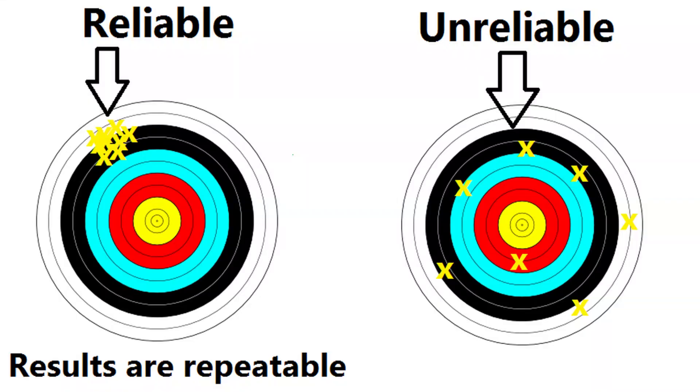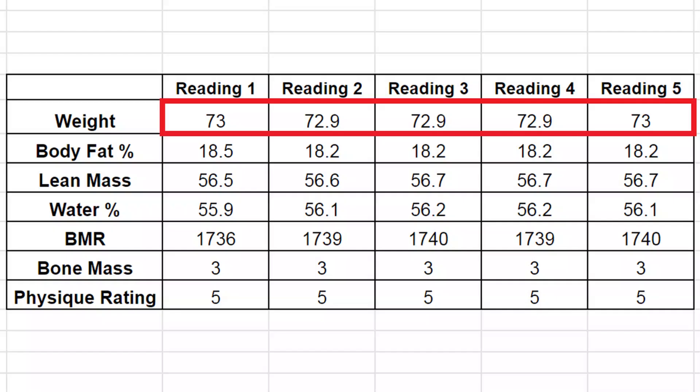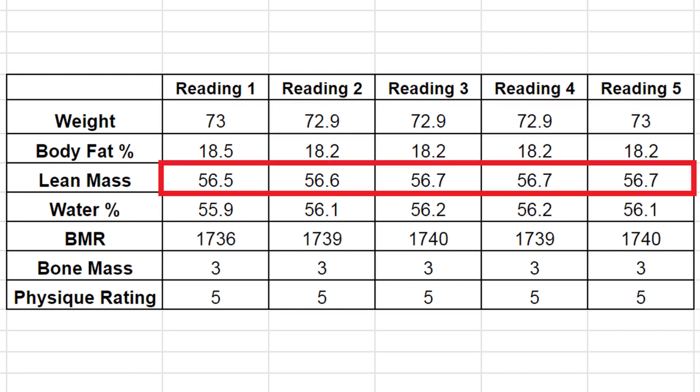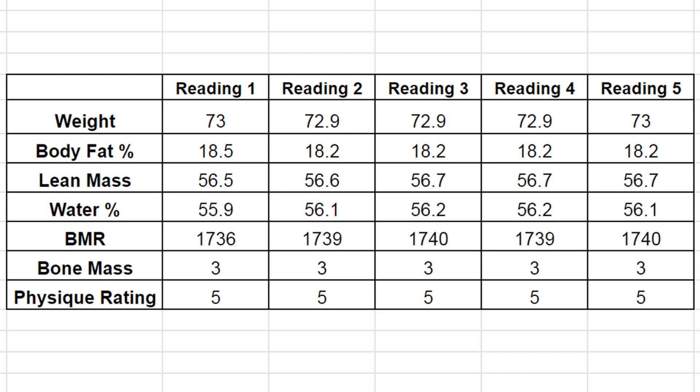The two main things you really want from a scale are reliability and accuracy. Reliability is how well it reports your exact weight and other stats, and accuracy is how close it's getting to the true values. Last night I weighed myself five times on five different parts of my bathroom floor. My weight only differed by 100 grams, lean mass by 200 grams, and water and body fat by 0.3%. Other values like bone mass were the same each time — so pretty damn good.